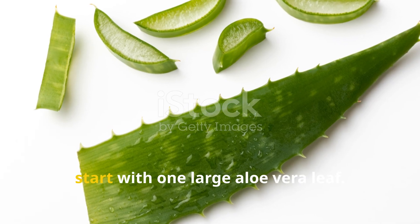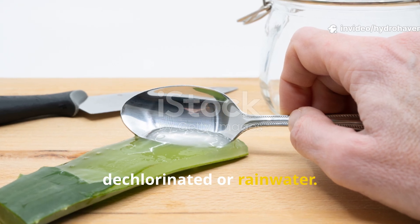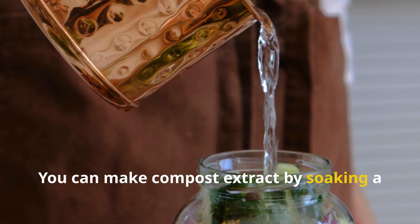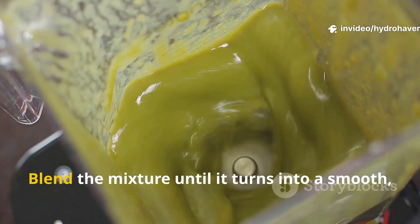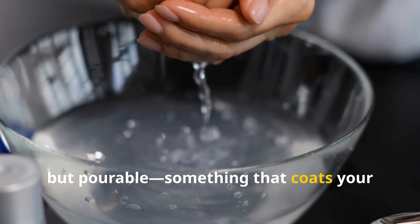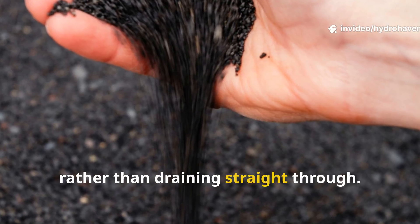To make this slurry, start with one large aloe vera leaf. Peel it, scoop out the gel, and blend it with half a liter of dechlorinated or rainwater. To that, add 2 tablespoons of unsulfured molasses and 1 cup of compost extract. You can make compost extract by soaking a handful of mature compost in water for an hour and straining out the solids. Blend the mixture until it turns into a smooth, golden gel. The texture should be thicker than water but pourable — something that coats your hands if you dip them in. That texture is important; it tells you the slurry will cling to sand particles rather than draining straight through.